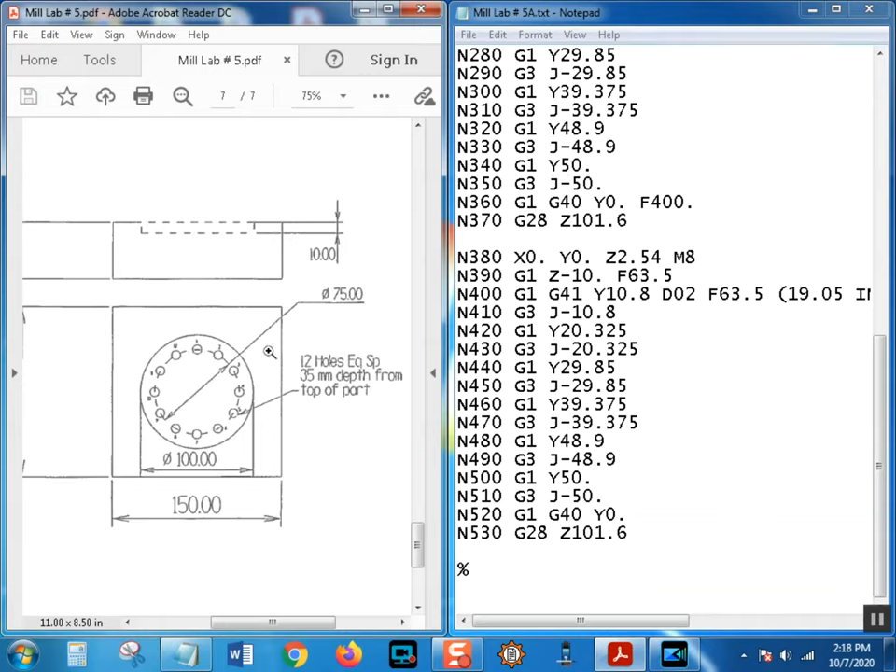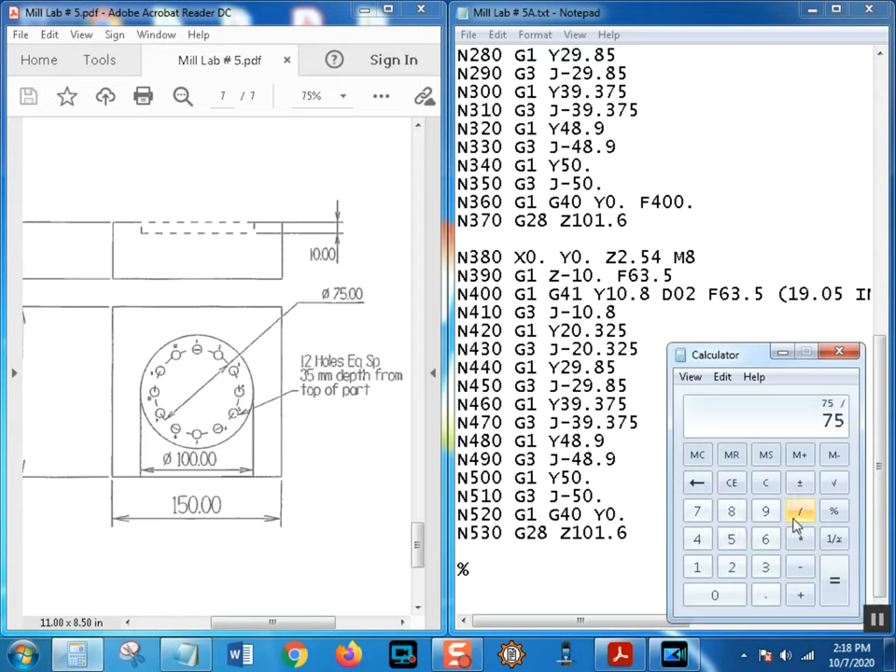We're going away from the print because there are no actual hole locations - no dimensions shown. If you know trigonometry, since X0 and Y0 is in the center and Z0 is on top, you can work it out with a simple formula. Take the radius of the bolt hole circle - the diameter is 75 - so the radius is half of that. 75 divided by 2 equals 37.5, so the radius is 37.5.